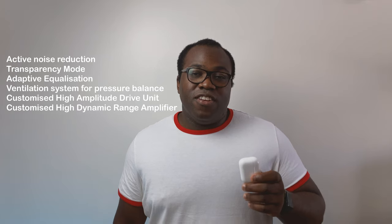According to the item description, these Airs Pro are a third-generation wireless earphone. The item description states that they have active noise cancellation, transparency mode, adaptive equalisation, a ventilation system for pressure balance, a customised high-amplitude drive unit, and a customised high-amplitude range amplifier.